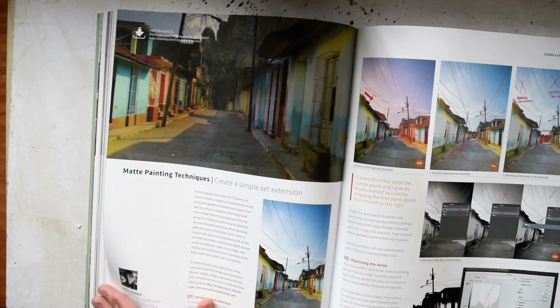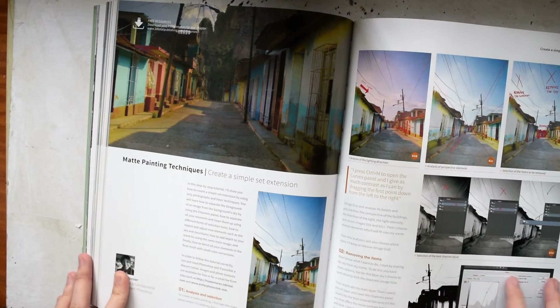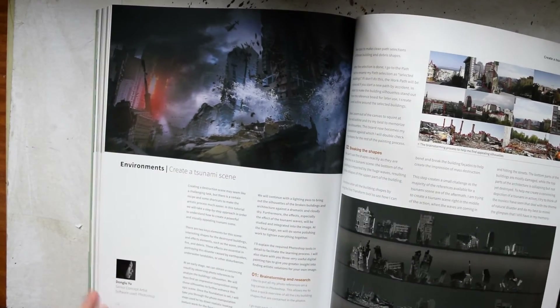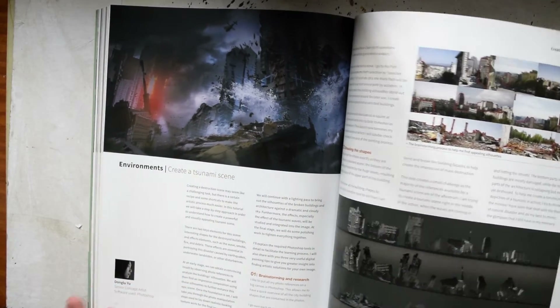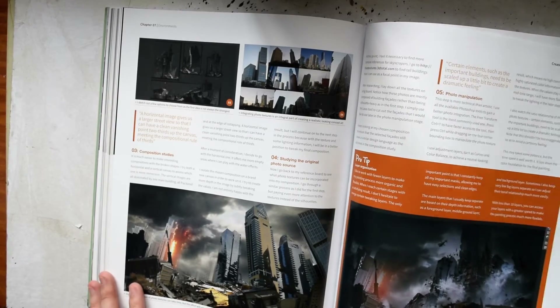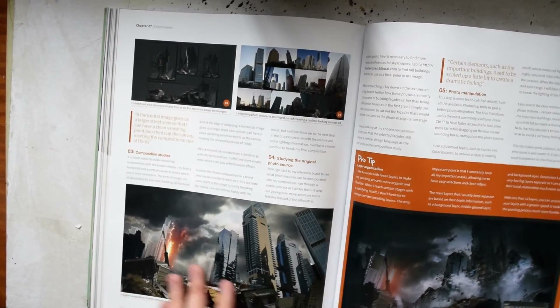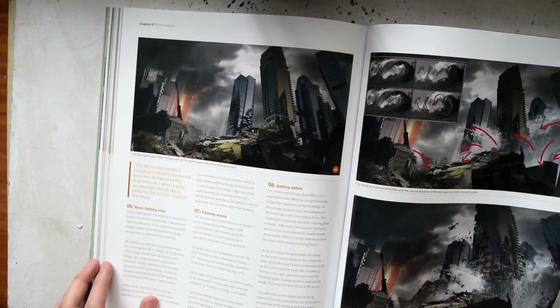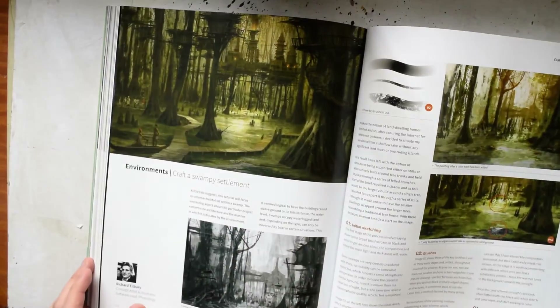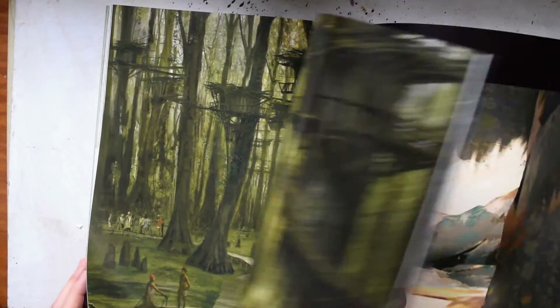There's also matte painting techniques, which focus more on having a reference photo and then just painting over it — useful if you want to create backgrounds quickly. And there's a segment on environments, which is useful if you want to paint backgrounds. There are tips about studying photos, breaking down shapes, and studying the composition of different buildings before you actually get started.